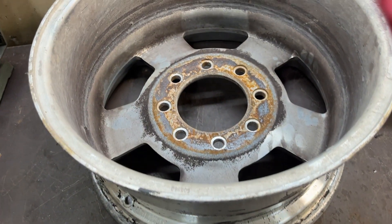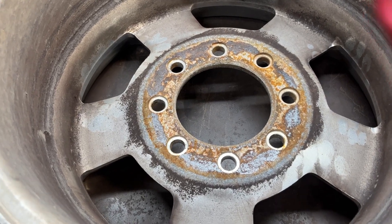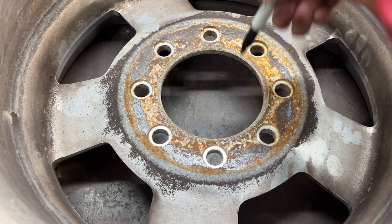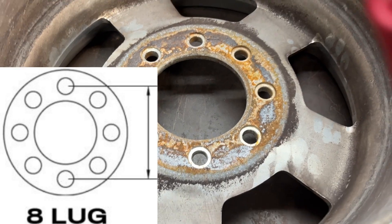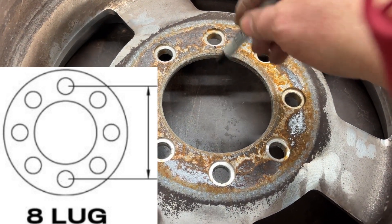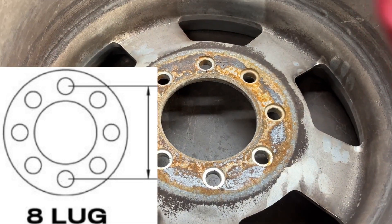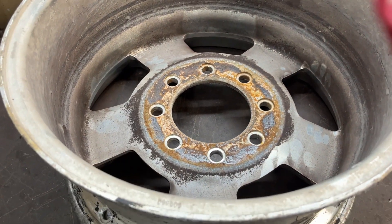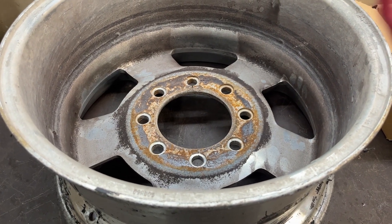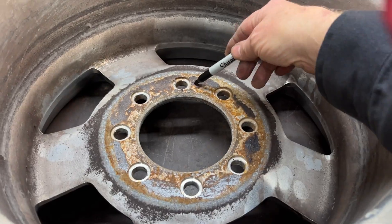Just for example, here's an 8 lug pattern and how 8 lug patterns are going to be measured — they're going to be measured center to center. So that would be center point to center point, and this measurement would be directly across. You wouldn't be going at an angle like you would on a 5 lug pattern. Completely different. For a point of reference, 4 lug patterns like you'd find on a VW would be the same way — center to center.